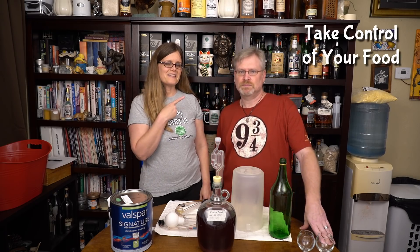Hi, I'm Brian. I'm Derica and you're watching City Study. To learn to grow and brew and to take control of your food, hit subscribe now and check out the other links in the description below that you may find helpful.